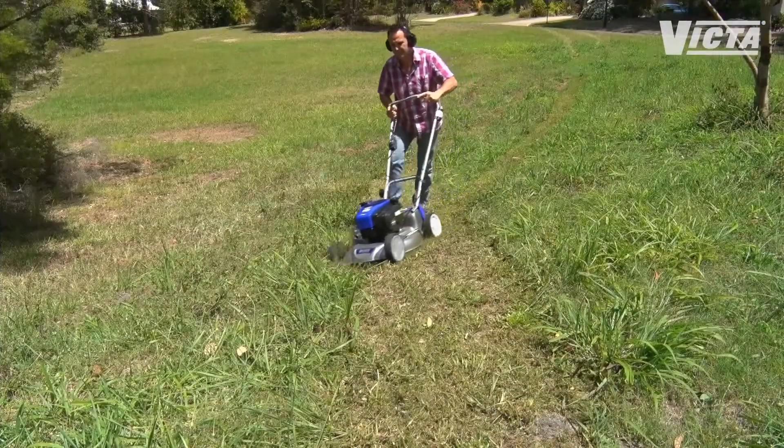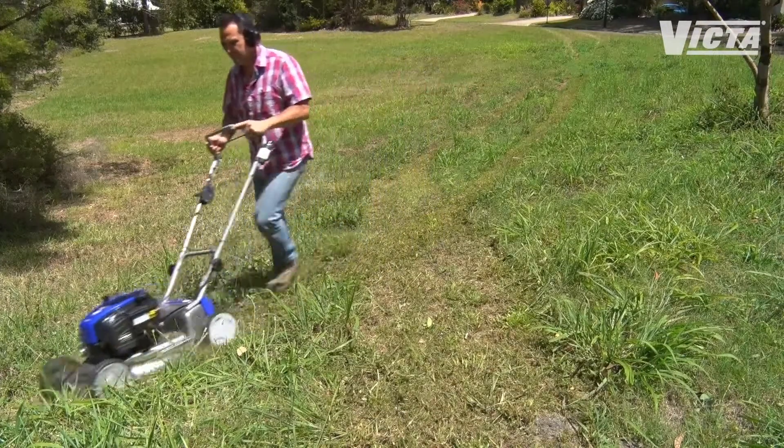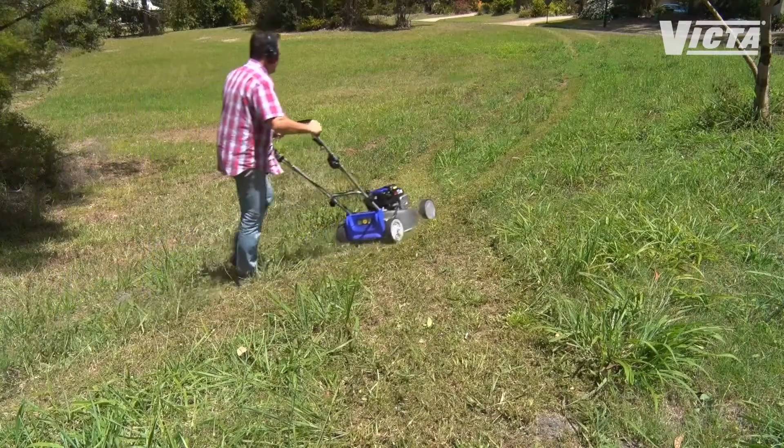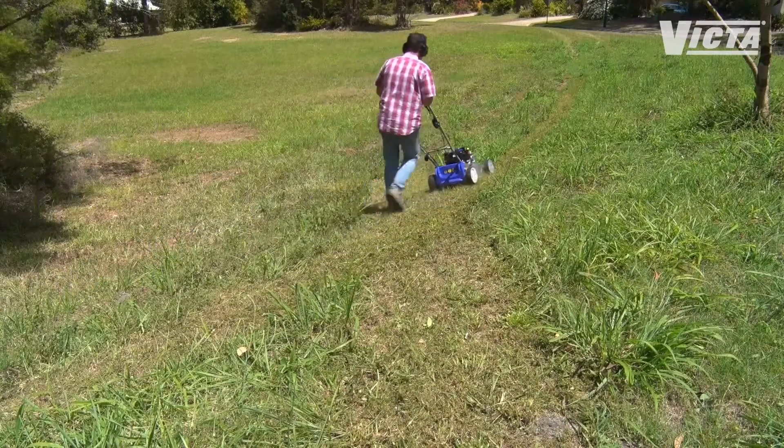If you have a large or sloping lawn you can't go past a self-propelled mower. With these models the rear wheels are driven by the engine so you only have to walk behind — no pushing required. Quick, easy and comfortable.